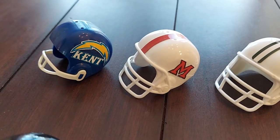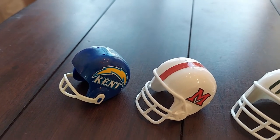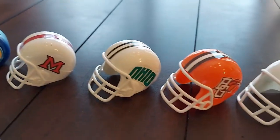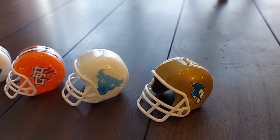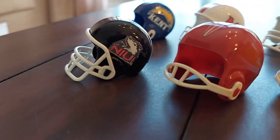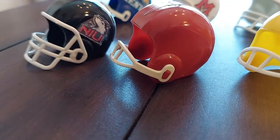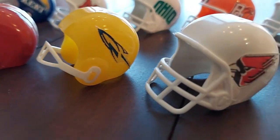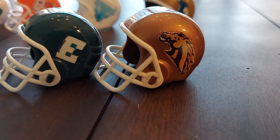Here are the ESPN final standings for the Mid-American Conference Eastern Division: Kent State with one of their past helmets, Miami of Ohio, Ohio University, Bowling Green University, Buffalo, and the Akron Zips. Western Division: Northern Illinois, Central Michigan — they had a helmet like the old Washington Redskins in the late '50s, early '60s — the Chippewas. Toledo Rockets, Ball State, Eastern Michigan, and another one of my favorites, Western Michigan.